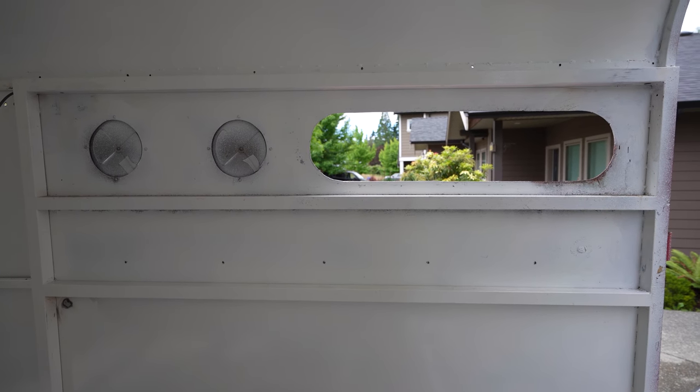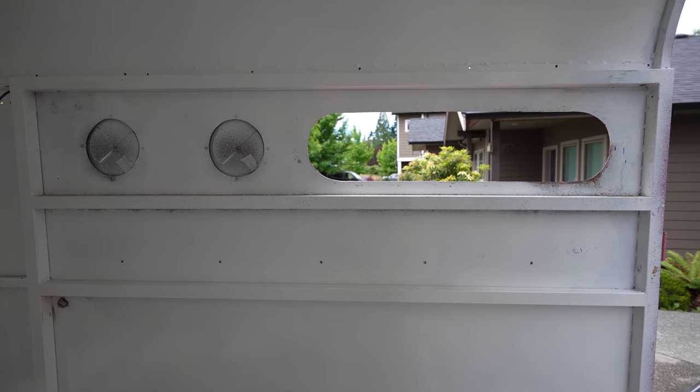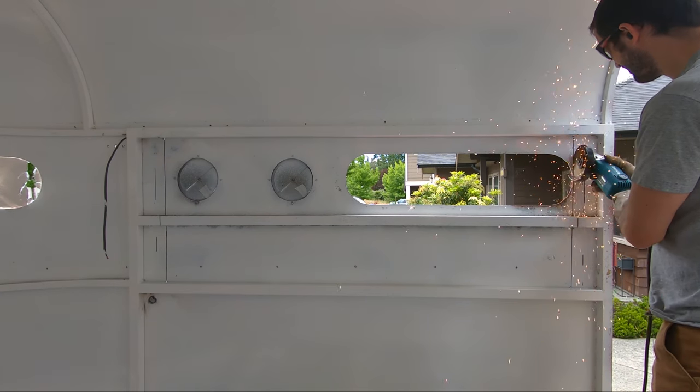Welcome back to Wet Coast Workshop. Today I'm working on cutting the concession window and tackling the rest of the bodywork so we can get a fresh coat of paint on the trailer.